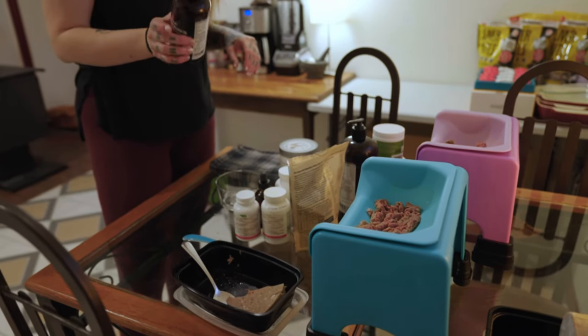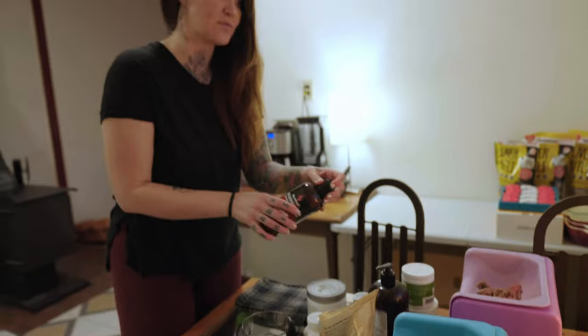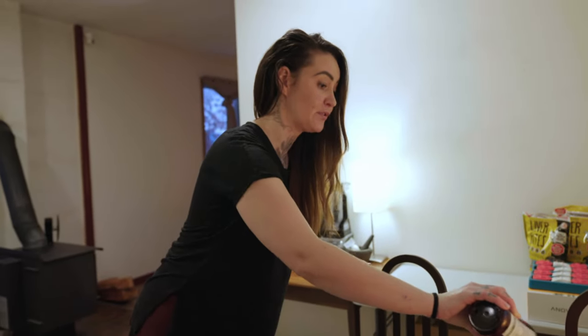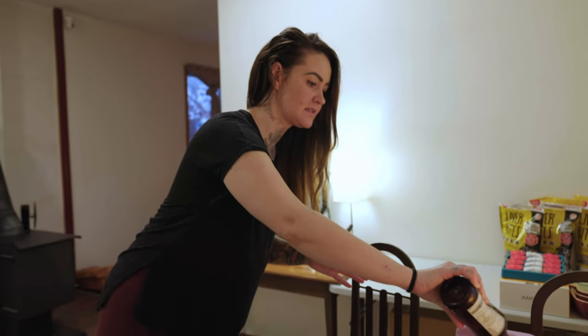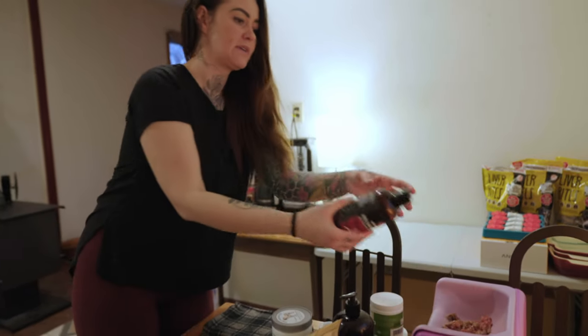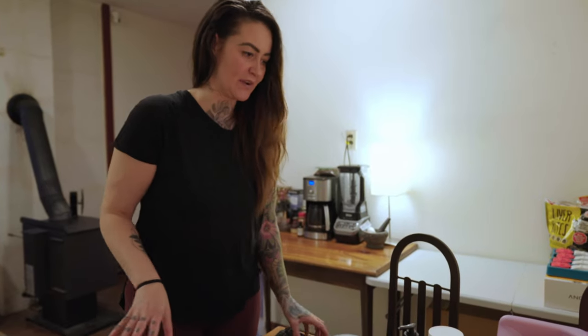I'm going to add salmon oil just to Ivy's fluff trough because Fern is really, really picky and she won't touch her food if it smells or tastes like fish. So I'm just going to use the rest of this salmon oil on Ivy's. If you can hear Jonas panting, it's the same sort of thing — when he gets excited for dinner, he pants and he coughs. He rarely barks; he just pants and coughs. It's like a demand pant or a demand cough almost. It's the strangest thing.